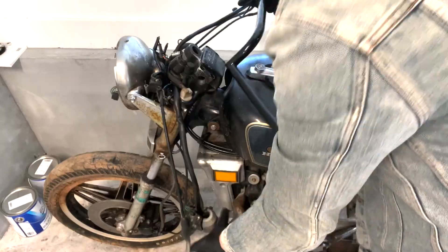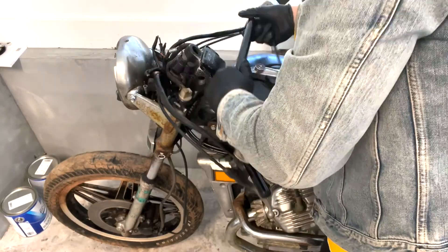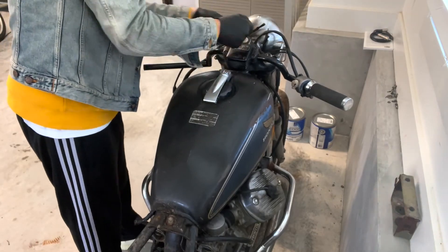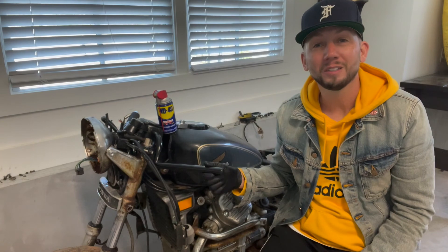We've used these probably a hundred times. A lot of the bikes I do look the same — sometimes you find something that works. You know what they say: if it ain't broke, don't fix it. I use Clubman handlebars on about 85% of the bikes I do.